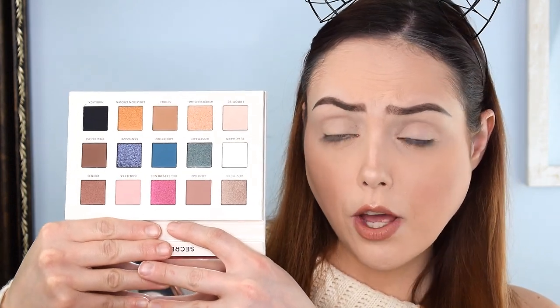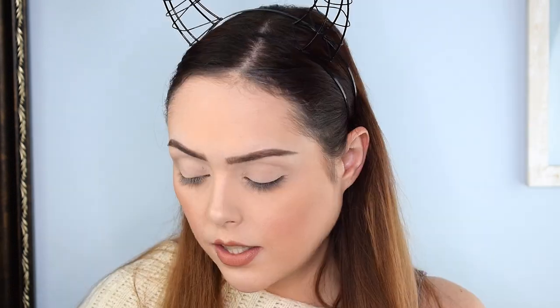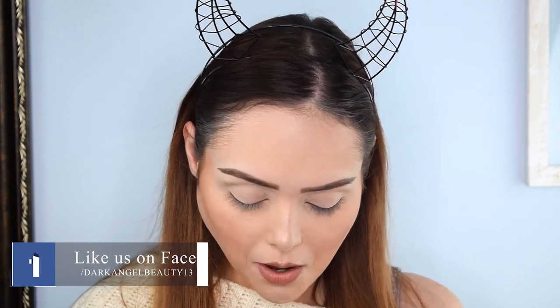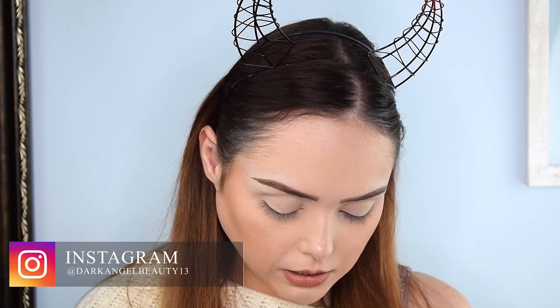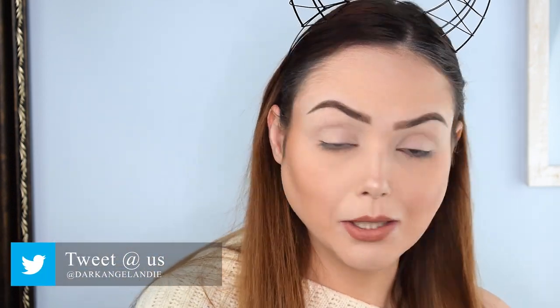I'm all for that kind of wellness and self-awareness and sustainability within companies. And then you look at the palette and it's gorgeous too — it just seems like a really good concept altogether and they've produced a pretty beautiful palette. This is the Secret palette. I do have another palette from them — I think it's called Forbidden Fruit — but I wanted to go ahead and do a quick light tutorial with the Secret palette first.